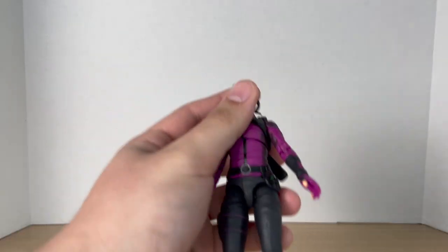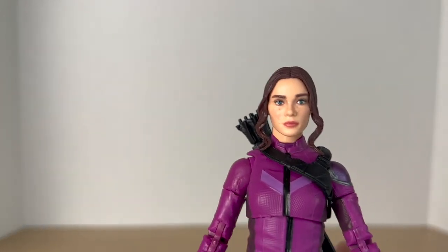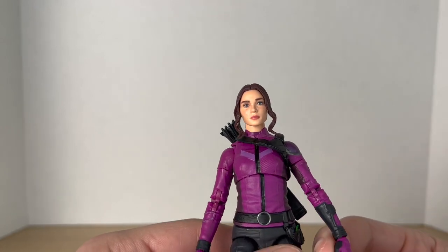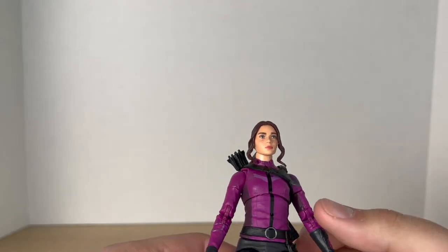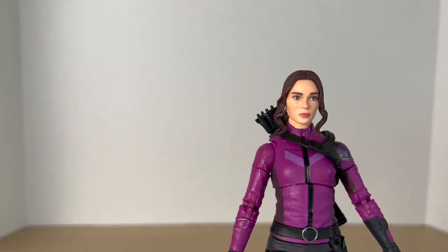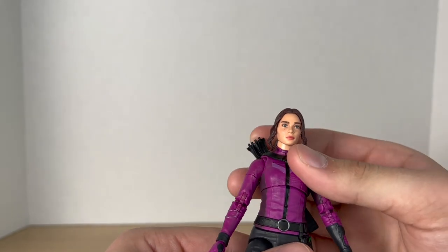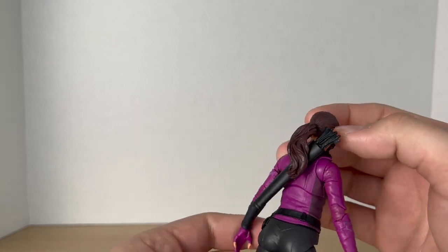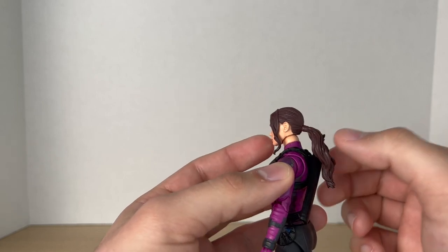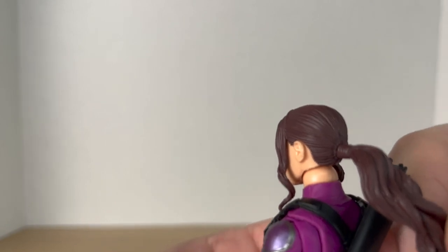Taking a closer look at Kate Bishop starting with the head — it's a really good likeness to Hailee Steinfeld. She did a great job in the show and Kate Bishop is definitely one of my favorite characters. Hawkeye was one of my favorite shows as well. This figure captures Hailee Steinfeld's likeness really, really well. I love the hair — the hair sculpt looks great and I really like the brown color they chose. It's actually one of my favorite parts of the figure.